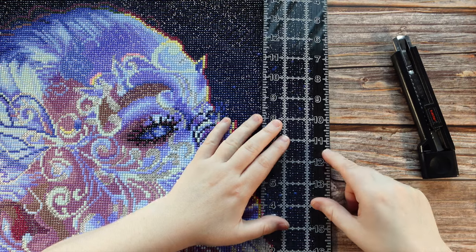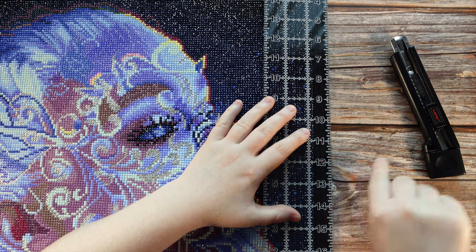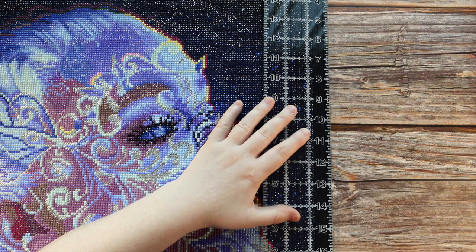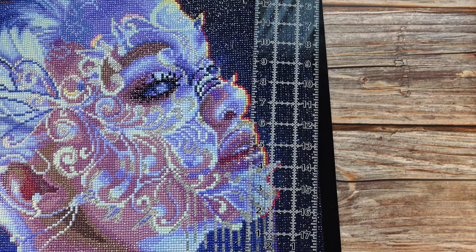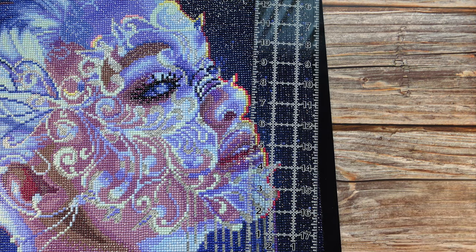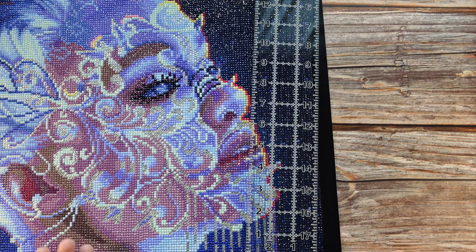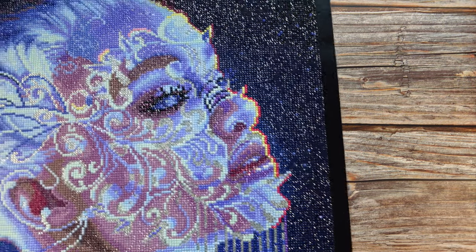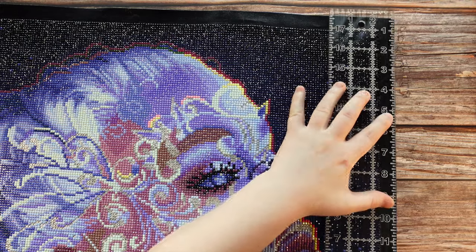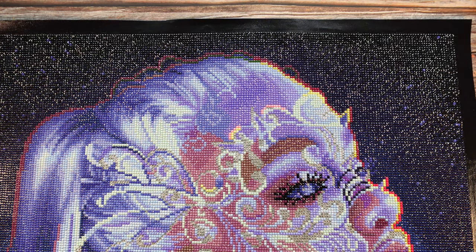I line the ruler up right to the edge of the diamonds — the Diamond Art Club border usually comes out a bit further — then I take my exacto and cut a straight line against the ruler as a guide, all the way down, moving it down to do the other half. I do that around the whole painting. Sometimes halfway through I need to crack off the exacto blade and get a fresh part. I used to mark the canvas with sharpie, but now I just use my husband's help or do it myself with a sharp blade. That's how I finish my canvases.